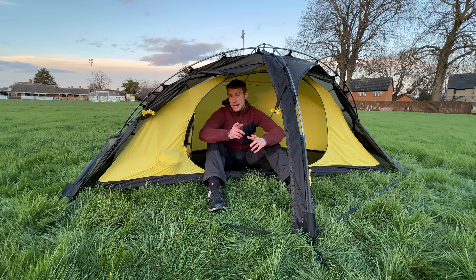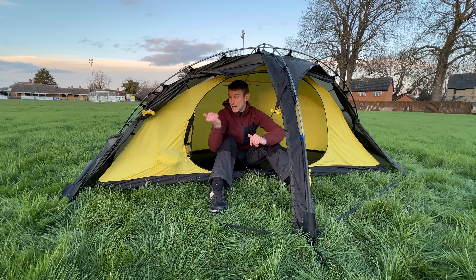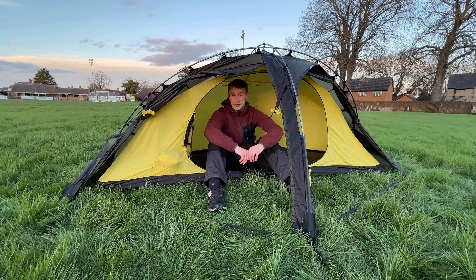Please check out my videos because I should have some more videos featuring this tent coming out soon. I hope to see you wild camping soon. Cheers.